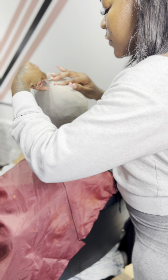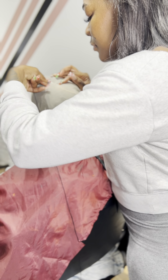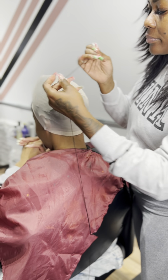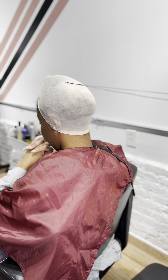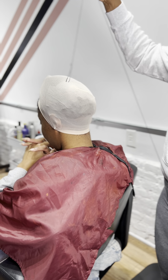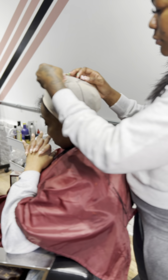With this technique, you will need to be careful not to poke your client, but you should definitely feel your way along. If you have the braid thick enough — you don't want to make it too thick because you don't want it to be bulky, but it should be thick enough where you can kind of feel it — and you'll see me feeling and going along the perimeter as I sew it down.